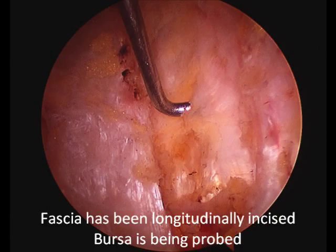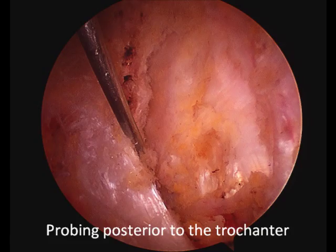The fascia has been incised using the burner, and the bursa is being probed. The probe is now posterior, and the probe is now anterior.